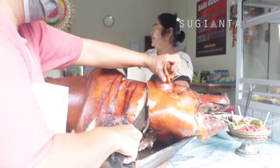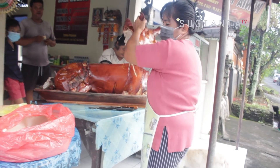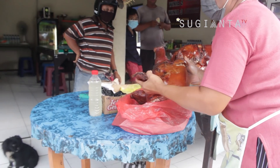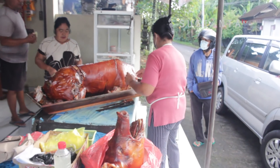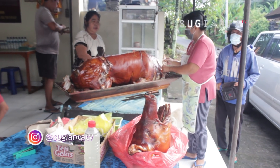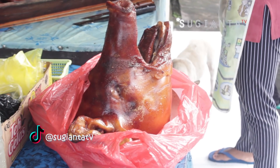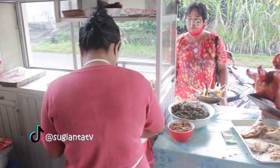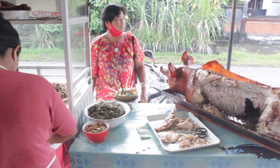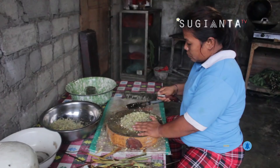Untuk harga makanan disini bervariasi, mulai dari 15 ribu rupiah hingga 30 ribu rupiah per porsinya — terjangkau kan guys? Soal rasa, nggak perlu diragukan lagi, dijamin enak guys. Buat kalian yang penasaran seperti apa rasa nasi babi guling di tempat ini, buruan atur jadwal kalian untuk makan kesini. Warung babi guling Winia ini buka setiap hari mulai pukul 8 pagi hingga jam 3 sore. Terima kasih buat kalian yang sudah menonton video ini hingga menit terakhir. Jangan lupa like, subscribe, dan beri saran pada kolom komentar ya guys. Sampai jumpa di video berikutnya!